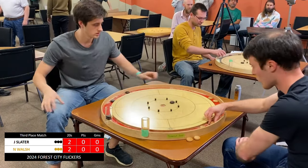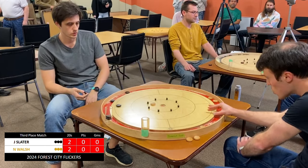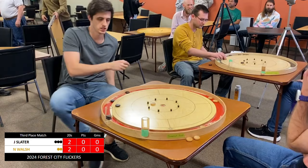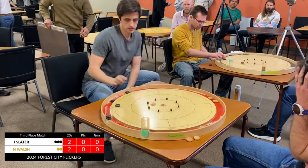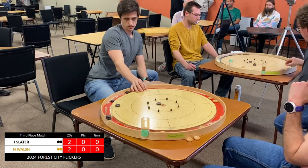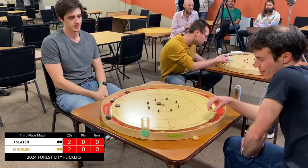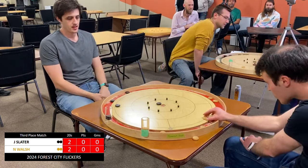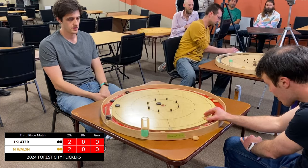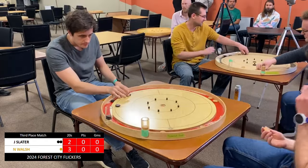Pressure says, Slater says, pressure smasher. Dark disc stays on, which could prove costly. Slater with the hammer — he's in decent position, but he has left an opportunity for Walsh. Walsh looking to see if there's any way to get a double takeout here, because that's kind of what he needs. Goes up in the 20 cup, 3-2.